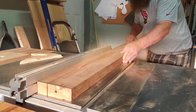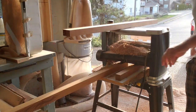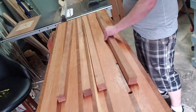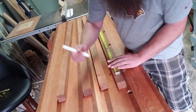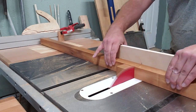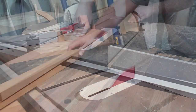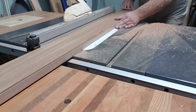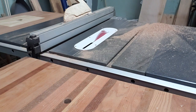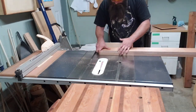Starting on the legs — this is eight-quarter Philippine mahogany that I ripped into squares and then fired through the planer to get them all the same width and height to make them square. Then I picked the faces I wanted, got the pieces cut to length. You can see there's a little stop block on my fence because you don't want to cross-cut against the fence.